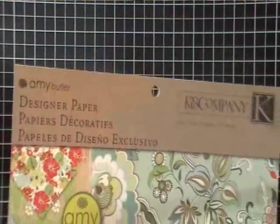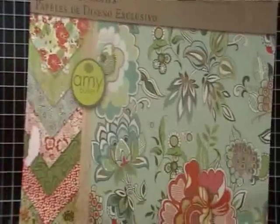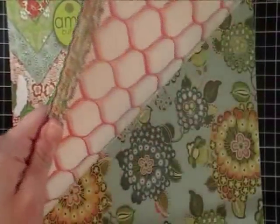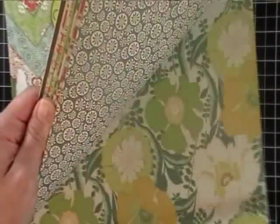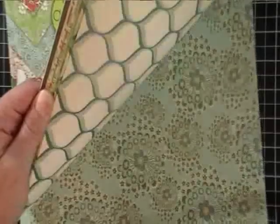Hey everybody, welcome back to another episode of Creations with Christina. Guess what I found today — another game company. Anyway, love this paper, isn't it awesome? The colors are fantastic.